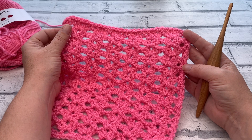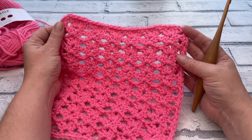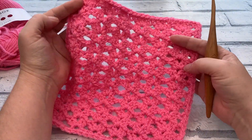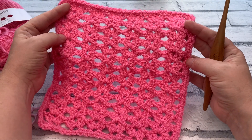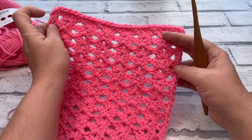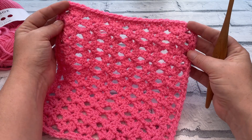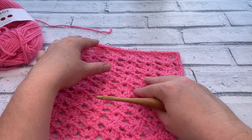Welcome back to Cozy Rosie Crochet and square number four of the Hodgepodge Blanket Crochet Along. I'm very excited to have you here today as we work on one of my favourite stitches. Today's featured stitch is the Iris Stitch. I love this stitch — it's really simple to make. You're just literally repeating yourself for the total number of rows required and it makes a really beautiful stretchy material.